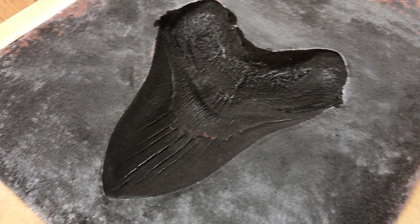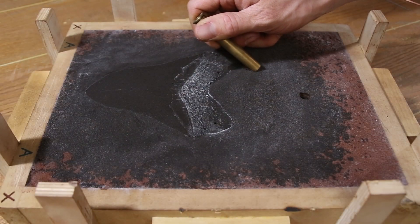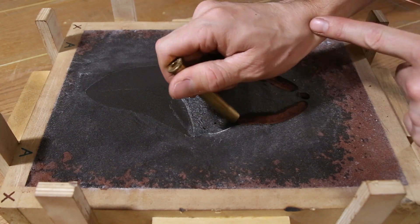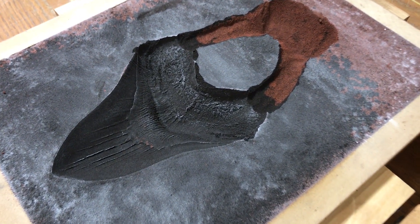I then drilled a hole to pour the metal into, called a sprue, and channels for the metal to flow through, called runners. I also added vent holes to allow smoke and gases to escape through as the mold is filled with metal.